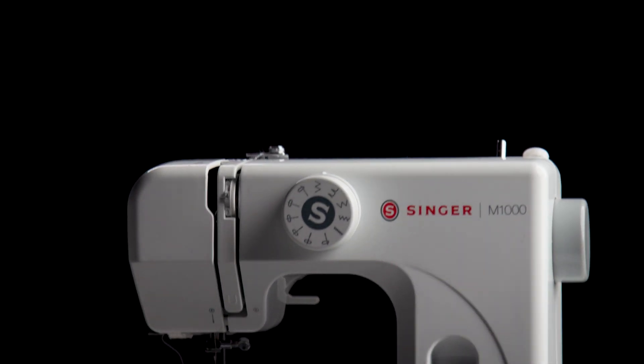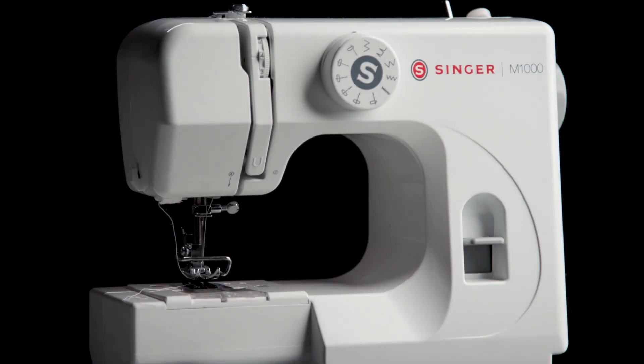The Singer M1000 Mending Machine just might be the cutest sewing machine I've ever seen. It only weighs five and a half pounds, which means it's really lightweight and really portable. It's great for small sewing spaces, easy to store, and easy to grab for those quick sewing tasks.